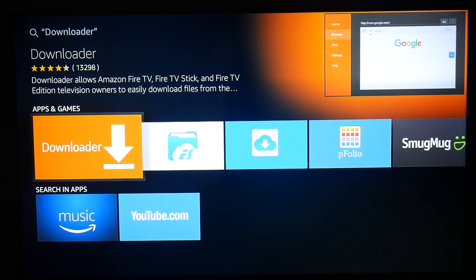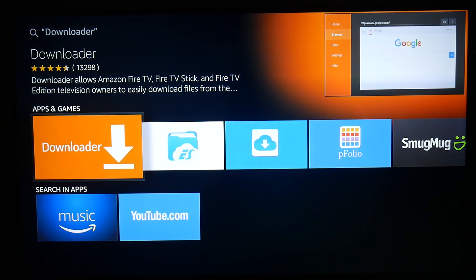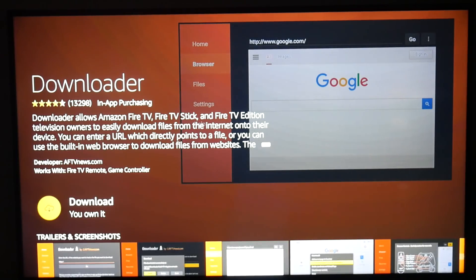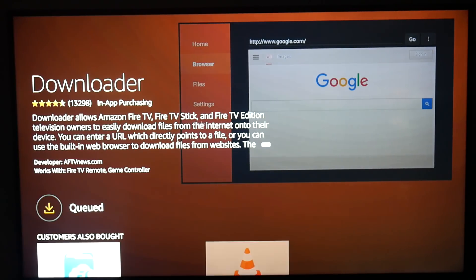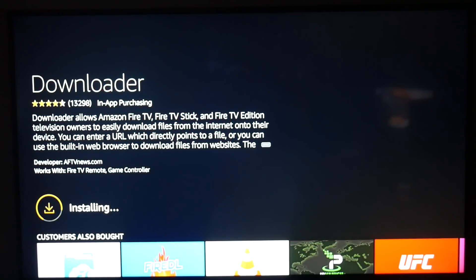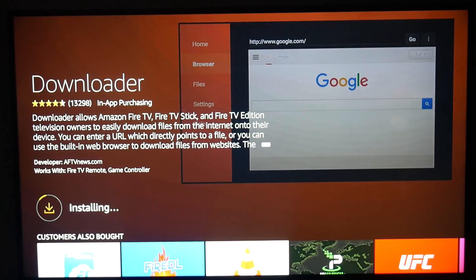So we're going to click Downloader, click it again, go ahead and hit the cloud, and it's going to say 'Queue download.' You're going to hit the circle again on your remote to say 'Got it' and it's going to start installing.